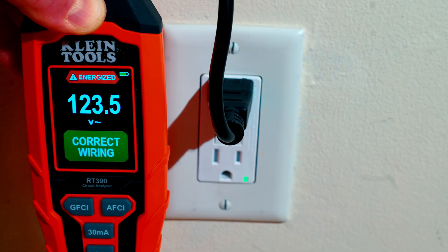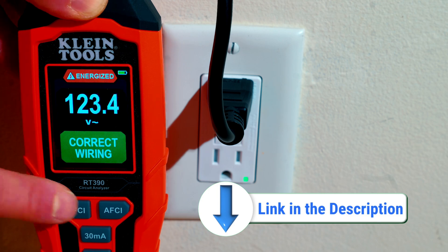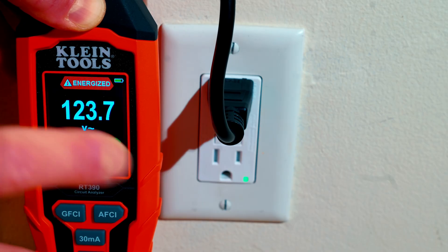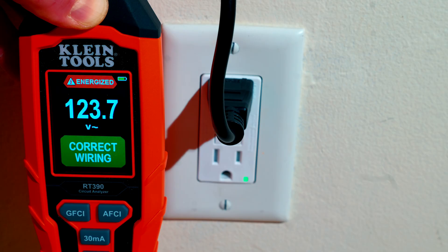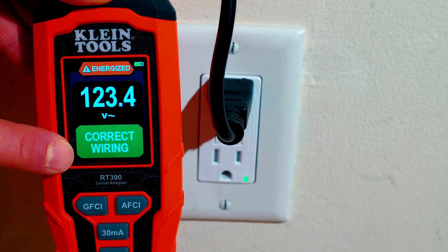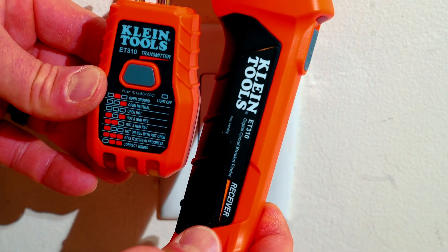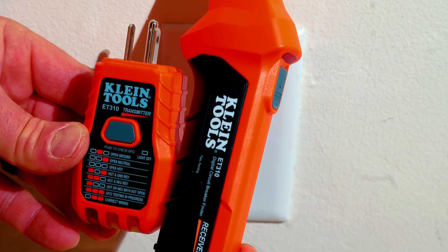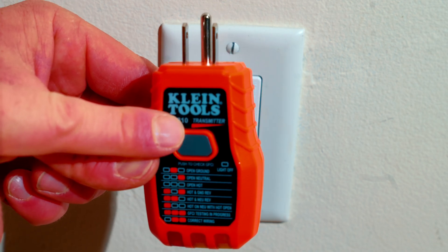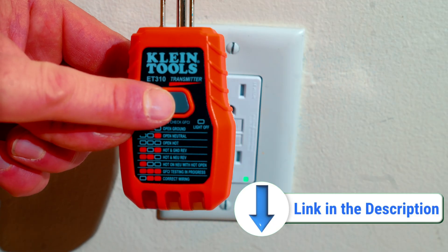You can also use the 30 milliamp tester on these GFCI circuits — hold it down three seconds and it trips the GFCI. It says trip successful: 31.7 milliamps, 51 milliseconds, and 121 volts pre-trip. The RT390 is so handy because you could plug a light into the outlet and it may appear to be working, but you could have wires reversed — it may still work but could be dangerous and not correctly wired. I highly recommend picking one up. If you don't want to spend the money on the RT390, the Klein Tools ET310 is also an outlet tester and GFCI tester — primarily a circuit breaker finder but great for testing GFCIs monthly as well.